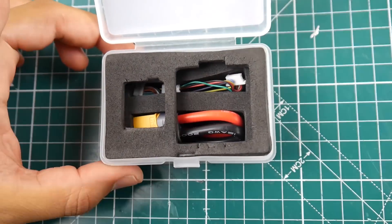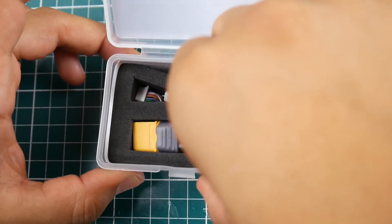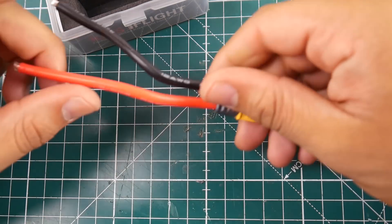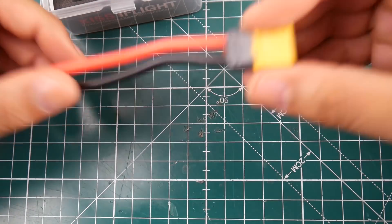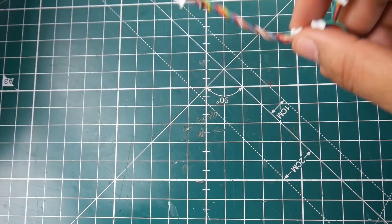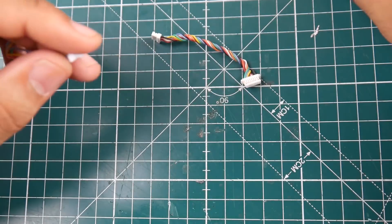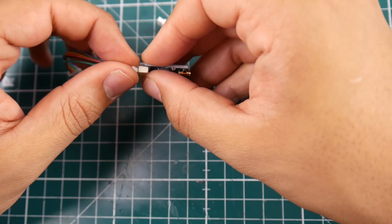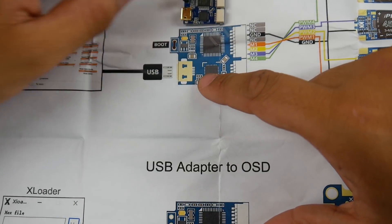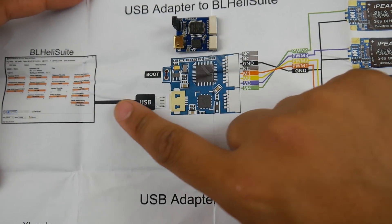Let's see what else it comes with. It's pretty well packaged. They give you an XT60 connector that's already prepared — nice fat 12-gauge silicone wire, which is great to see. There are other connectors as well. They provide a pretty detailed one-page manual. One of these connectors is for programming the OSD and is documented in the manual.